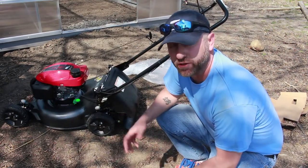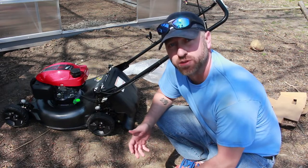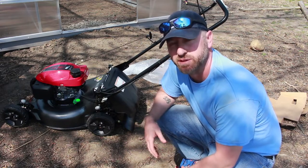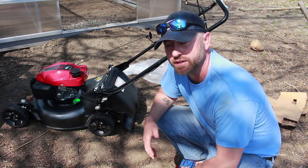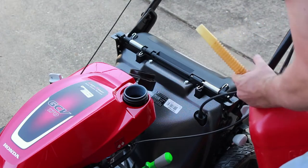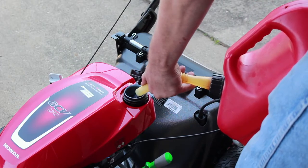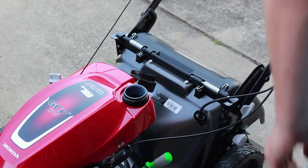There you go — pretty easy to put that bag on actually. That bag was easier to put on than my other two mowers. I don't do a lot of bagging, but now that I have chickens, sometimes I'll mow and just give them a big pile of grass. That's it — it's ready to mow. Didn't take anything to do all of that. Let's take one last look at it and then we'll give it a test drive.